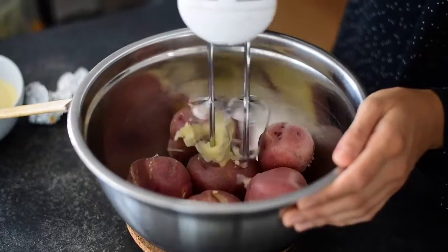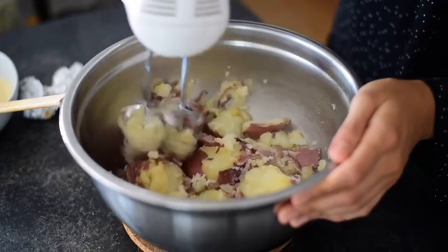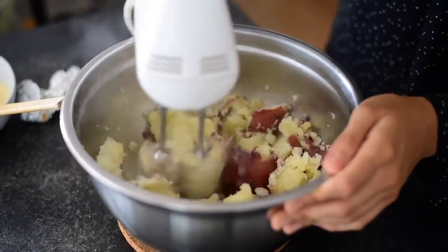I'm leaving the skins on because I prefer a little bit of texture in my potatoes, but if you don't like the skin on or if you like creamier potatoes, feel free to take the skin off. I'm going to use an electric mixer to break up the potatoes a little — if you don't have one, a potato masher works fine. Once I've broken up the potatoes a bit, I'll add the rest of the ingredients.